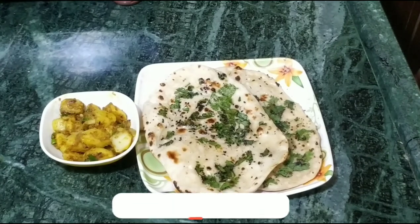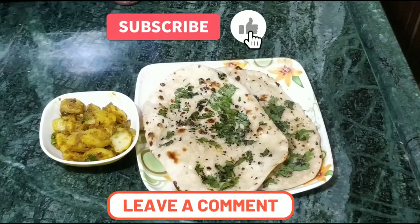If you like me, please like and share. Thank you.